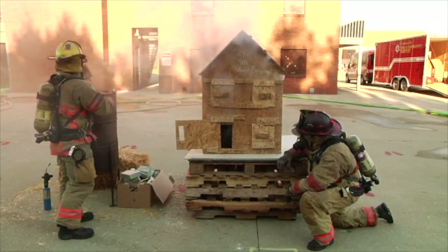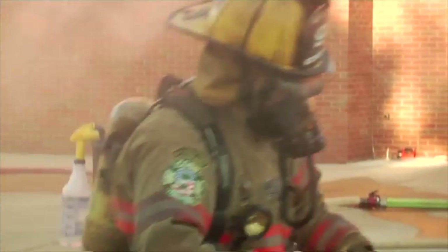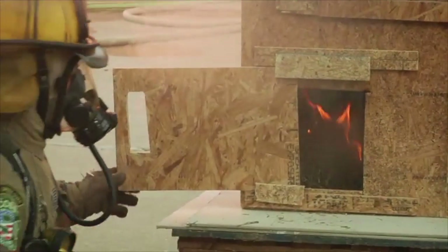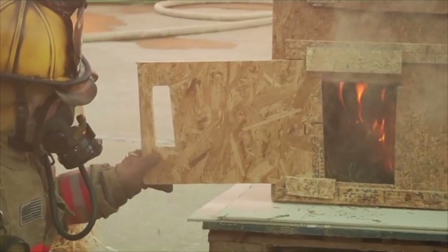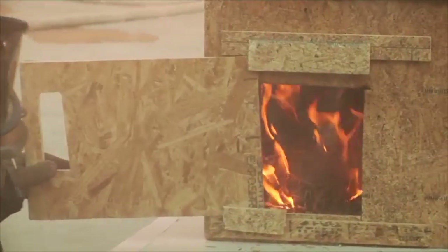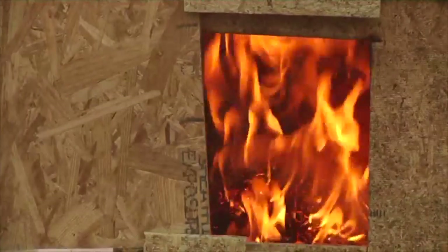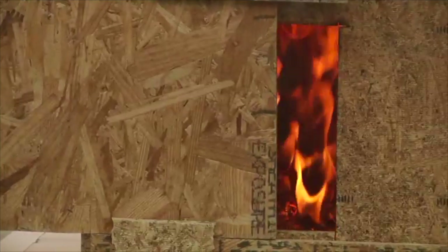In the past, we thought of ventilation as just breaking a window or cutting a hole in the roof. But what happens here is he closed down that compartment, limited the oxygen, and actually snuffed the fire out. It's the same thing we talk about during fire prevention education: when there's an oven fire, we tell occupants to shut the oven door and the fire will go out. We just did the same thing here in a wood structure — we controlled the amount of air and choked that fire out. Just by controlling the openings, you affect the fire behavior.